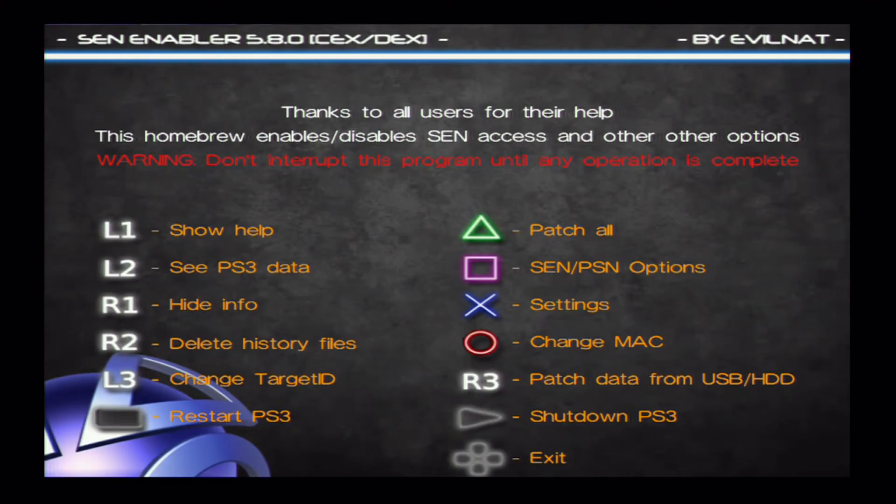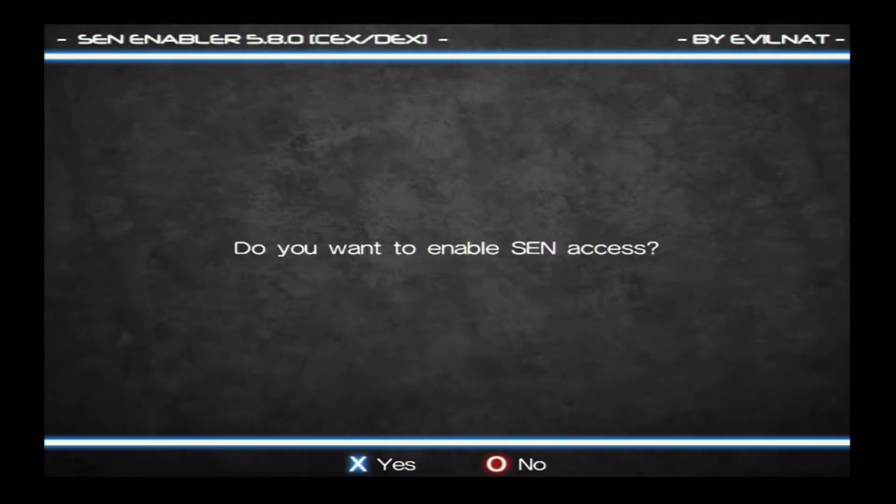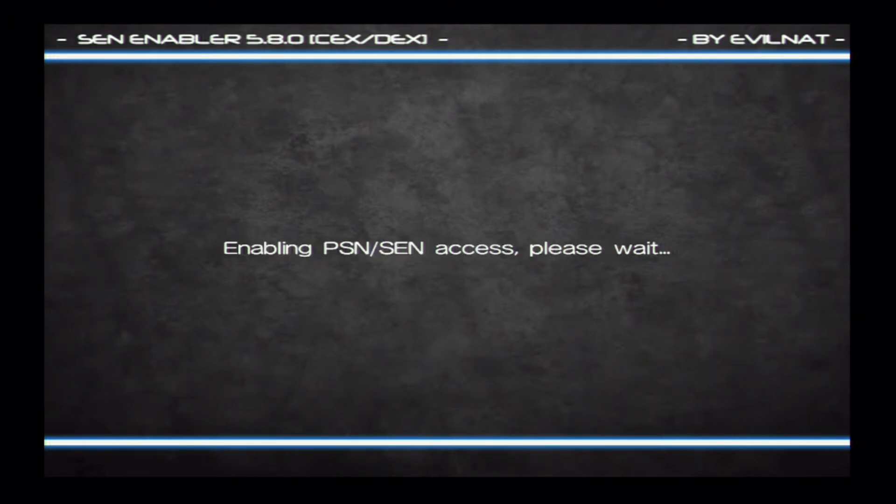Okay, once that has run, it'll look like this. Just press square and press square again. It'll say, do you want to enable SEN access? Click yes.